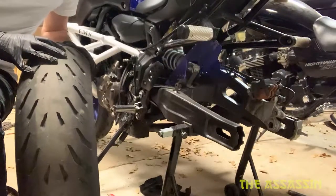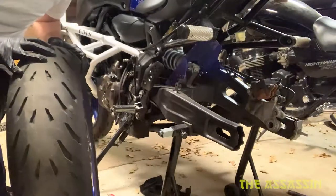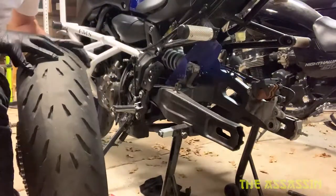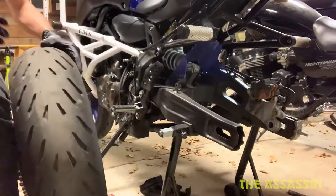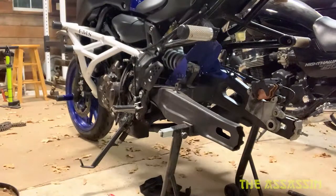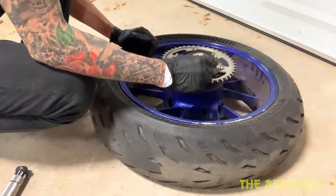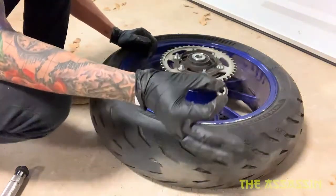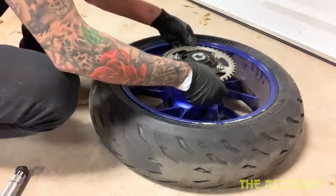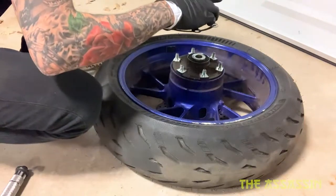This tire is wide enough that I can lay it down — if I face it towards you, you can't even see the brake disc. If you're working on a smaller tire, I'd say put some two-by-fours on each side so you don't mess it up. These bolts are torqued on to hell and back — they're 14 millimeters. Pop this bad boy off — oh, there are washers on there, good to know.